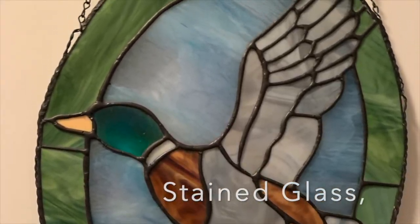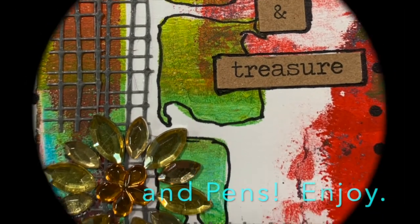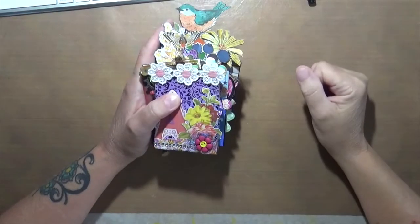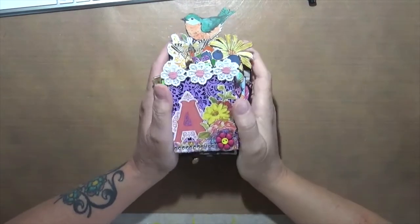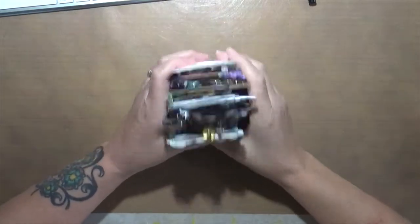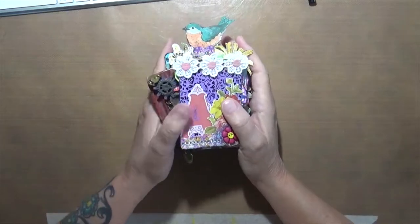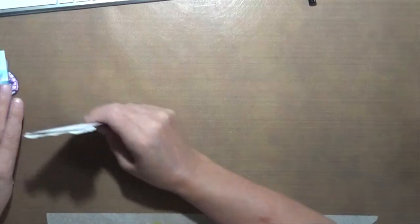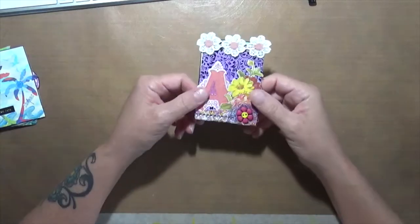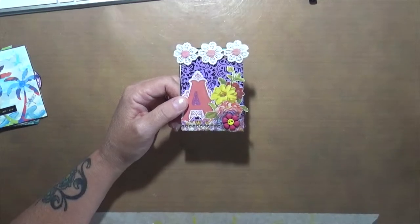Hi everybody, Cindy here with Meyerstein Endeavors. I want to show you my ICADs for June of 2022. I'm going to set them here. The theme — done with Art Joyous Sharing — was different backgrounds, and it was really cool.